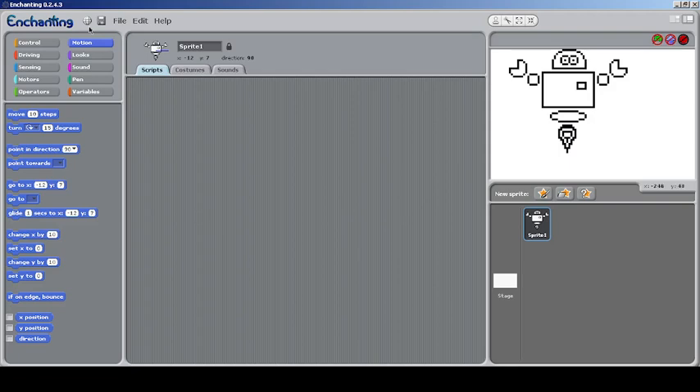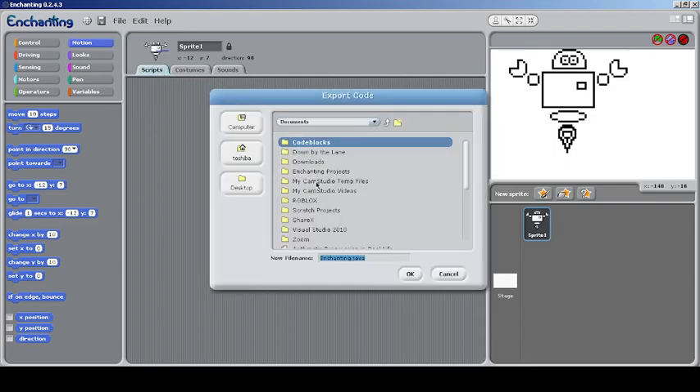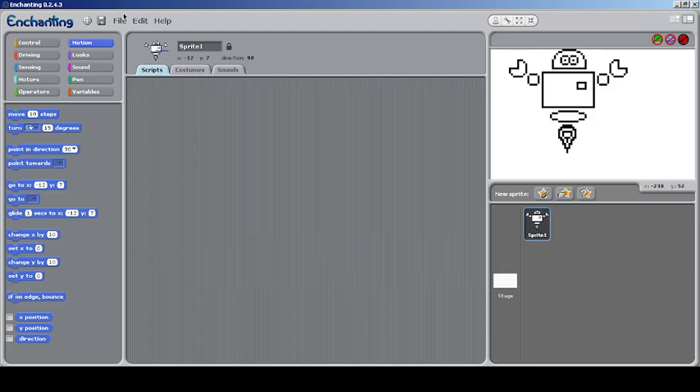Let's get back to exploring. The first thing we can see is the files — there are some changes like flashing the firmware. The next thing is exporting the code: we can export the code as a .java file. I'm not entirely sure how it works but I think it's for robotics things — these codes that you export — and you can run it as a Java program as well.